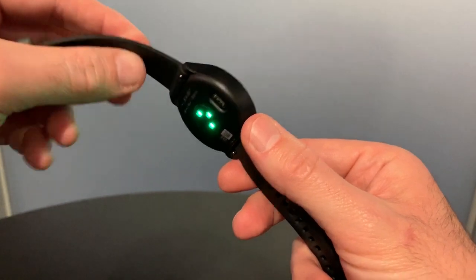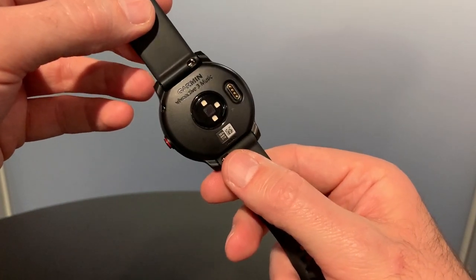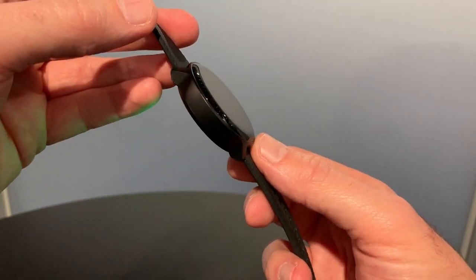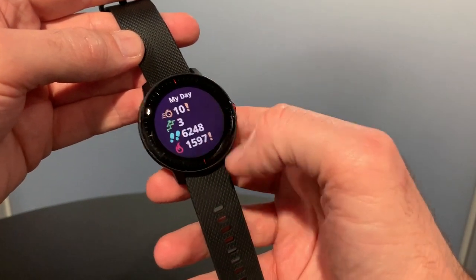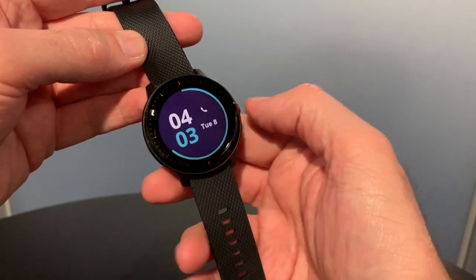The device itself looks identical to the existing Garmin Vivoactive 3 Music. There's a heart rate sensor on the back, there's the ability to store about 500 songs inside, and the touchscreen is fairly responsive. You can have all of your data that it gives you for fitness tracking during the day.